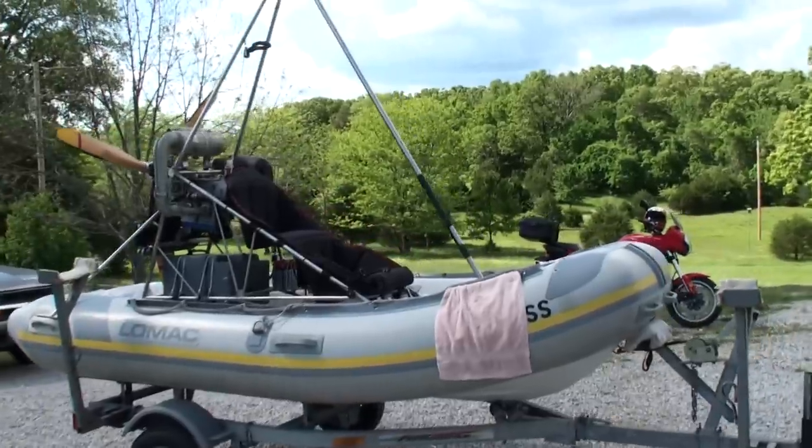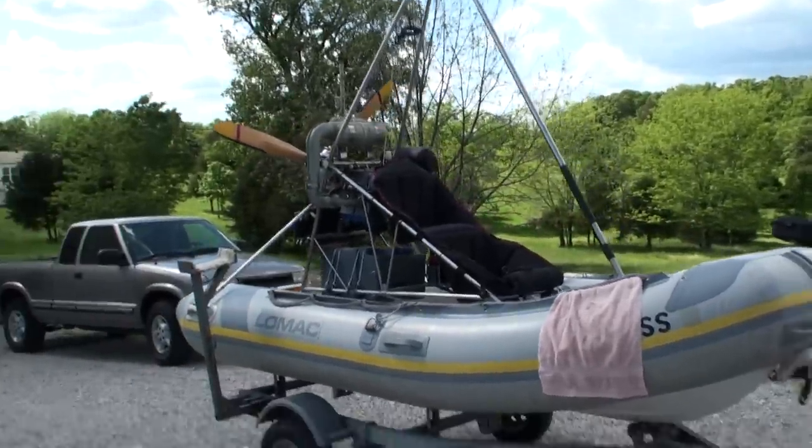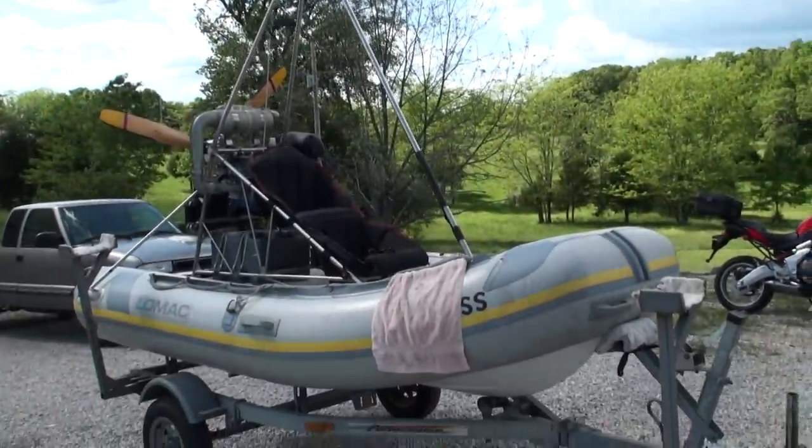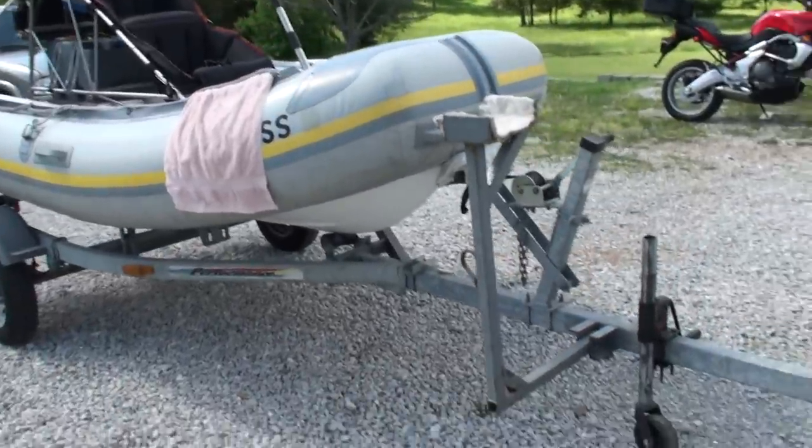I just wanted to give you a short video to show you the Polaris flying inflatable boat. The wing fits on top up there. It's a delta wing, like a lot of ultralights.